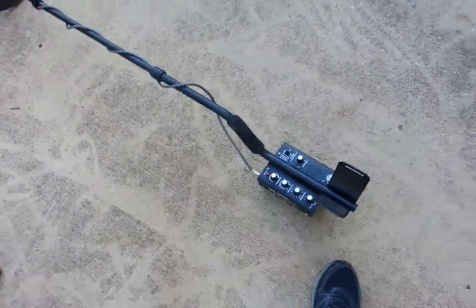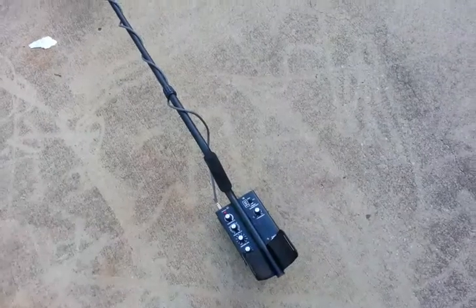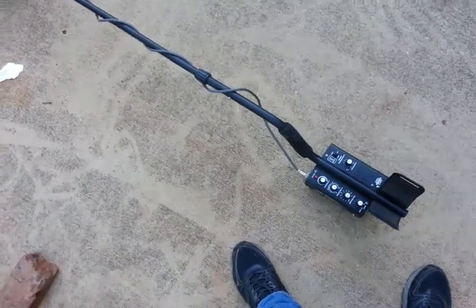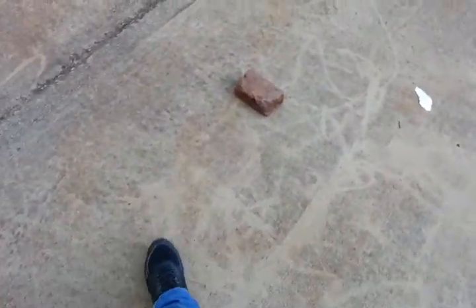If I can get this new battery running in this thing to jump up the depth a little bit more, it might just be the perfect pulse machine to have. You can pick these TDIs up for nothing used nowadays. I just wanted to share some of the things I'm finding, and I'll keep everybody updated on the Reed Man battery pack. I appreciate it.